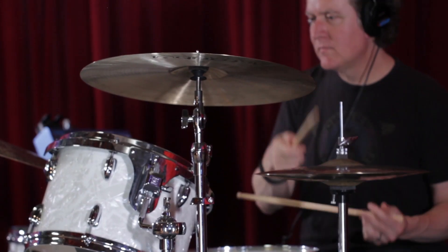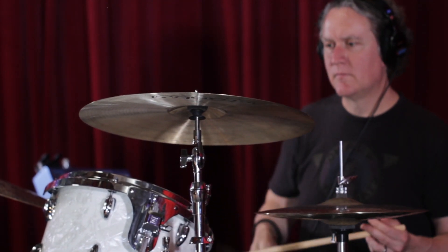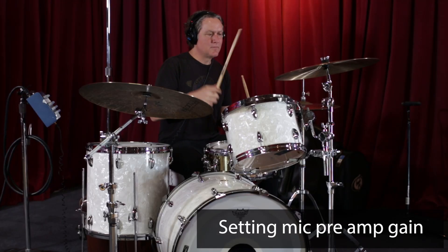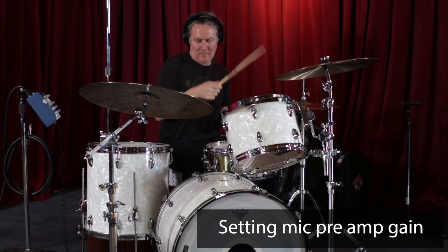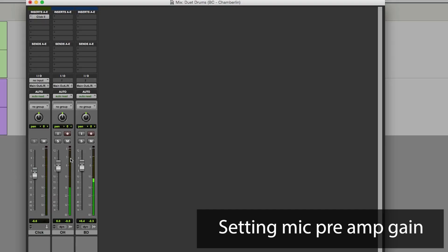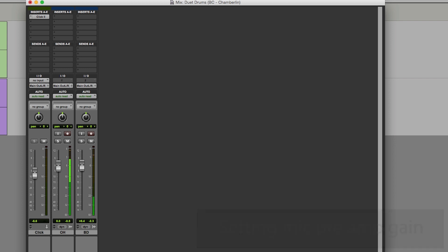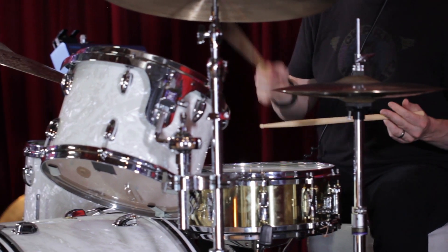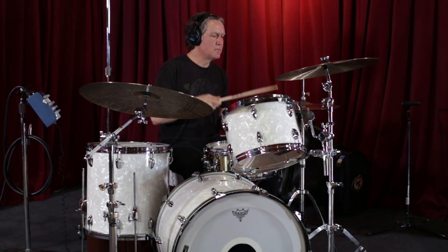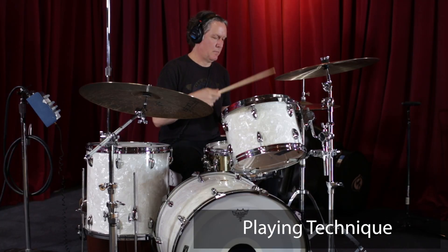Gain settings are simple, especially nowadays with digital. Get the drummer to play as loud as he's going to play and set it so it doesn't go into the red. Leave a couple — two, three, four dB of headroom at the top so that if he really does lay into it during the take it doesn't go into distortion. Every now and then a peak going into the red isn't going to really hurt anything.